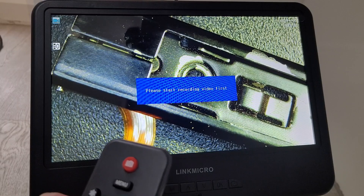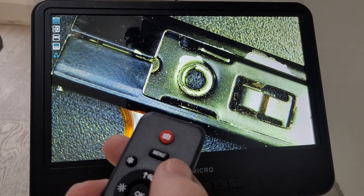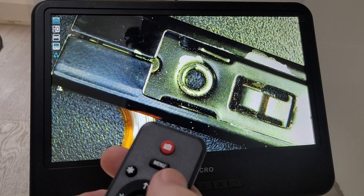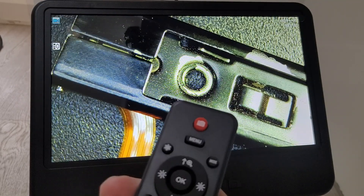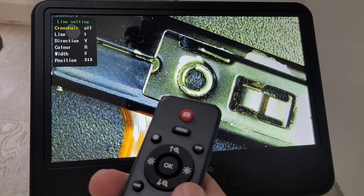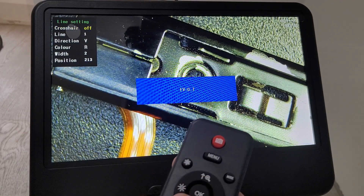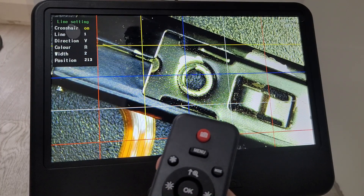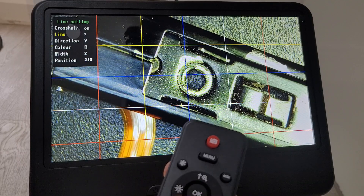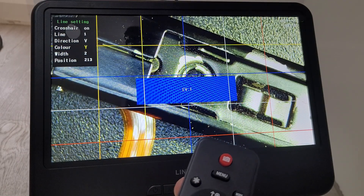All the features on the menu are also on the remote control, so you can use either. There's also a button just below the circle pad that brings up a couple of extra features. The grid is really good when you want to frame your picture — you can see where the center and edges are, so you know your main subject is completely central.